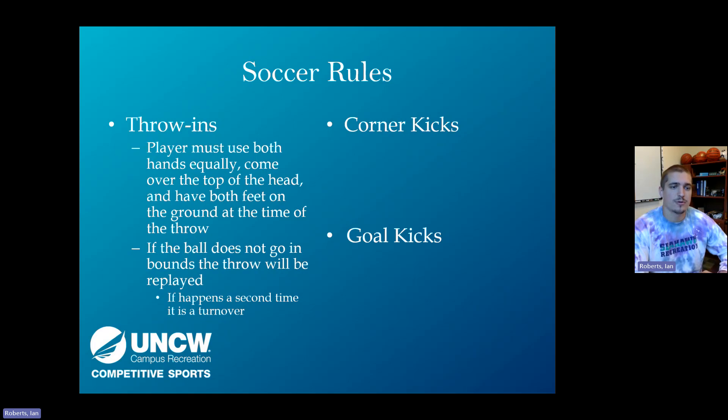Moving on to throw-ins: players must use both hands equally, bring the ball over the top of their head, and have both feet on the ground at the time of release. They need to bring the ball behind or at least over their head and follow all the way through. If the ball doesn't go inbounds, the throw is replayed from the original spot. If they fail twice in a row, it's a turnover and the other team takes possession at that initial point.